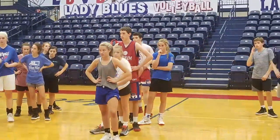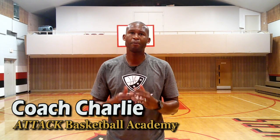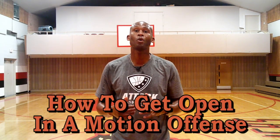Today I'm going to show you some must-know motion offense drills. I'm Coach Charlie with the Tech Basketball Academy. As a premier basketball player development coach, I want to train you today just like I've trained thousands of players all over the world for almost two decades. In this video I'm going to show you how to get open in a motion offense.